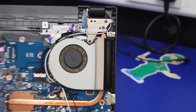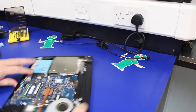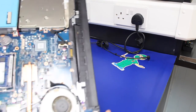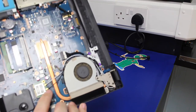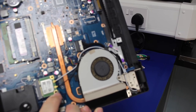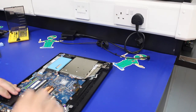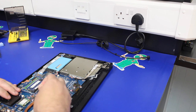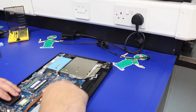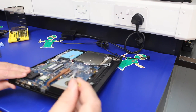The next thing we're going to do is undo the hinge. First, take the two wires that go to the WiFi card — they just unclip. Run the wires around the outside of the housing so they come out of the way, and that's that done.